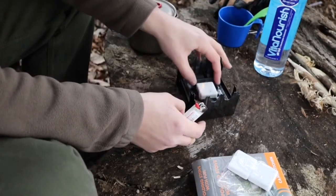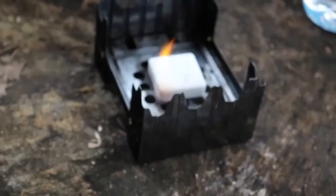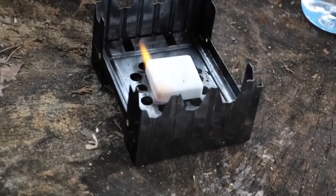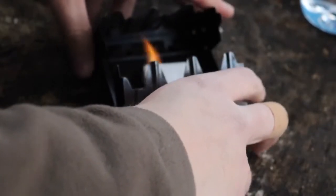There she goes — make sure you can see that. All right, so we're gonna let that start to heat up a little bit and pour some water in the pot. The pot's not that big so I have to close this up just a little bit.